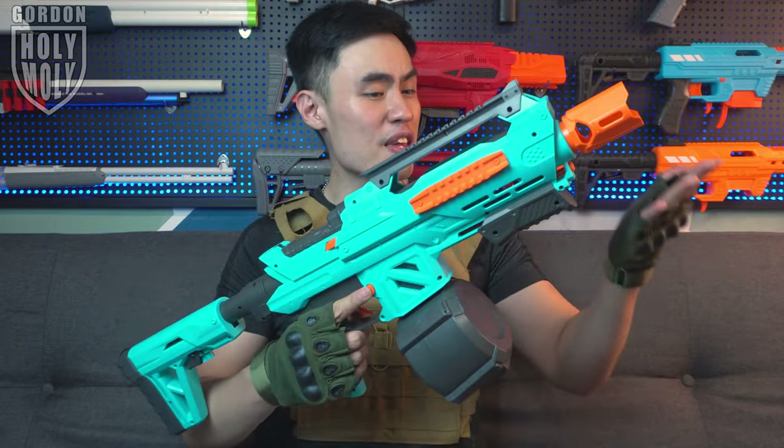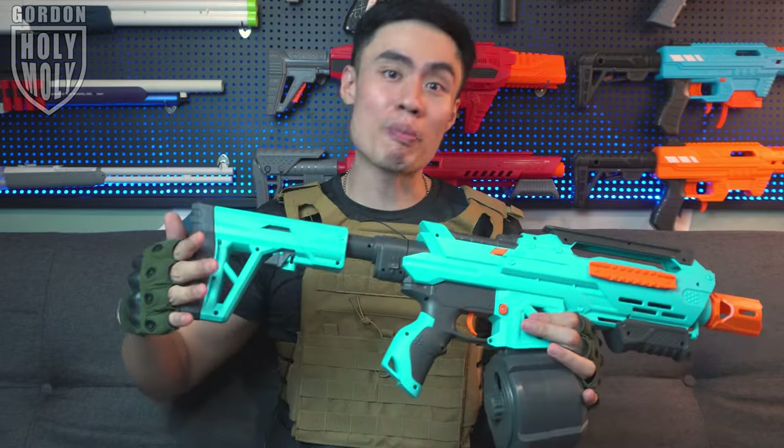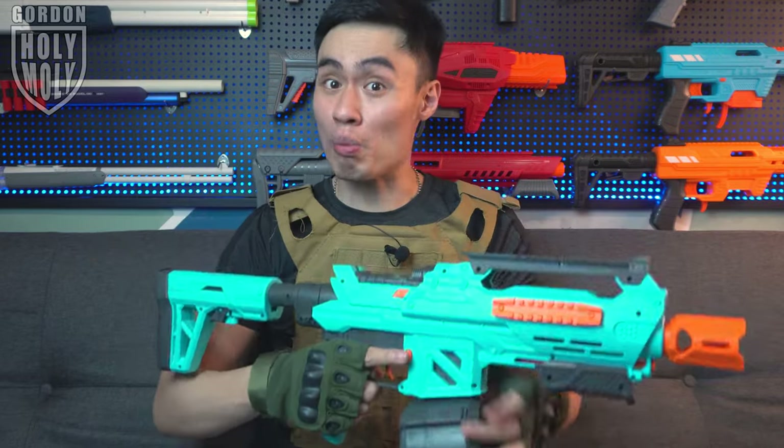Finally, another gel blaster video. Gotta thank SKD for sending in one of these for today's review. In my point of view, this blaster over here is probably going to be the most important blaster in future design and development. If you guys are interested with one of these, all the necessary information will be provided in the description down below.